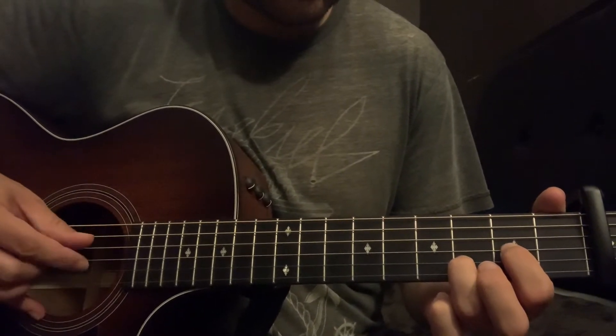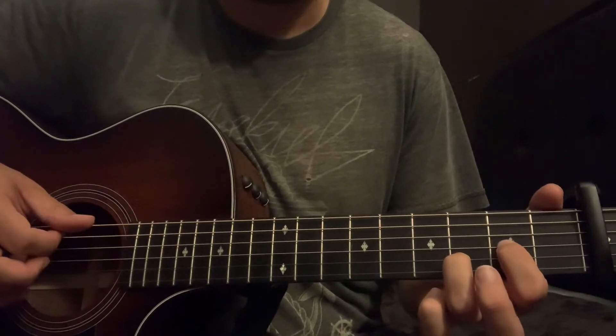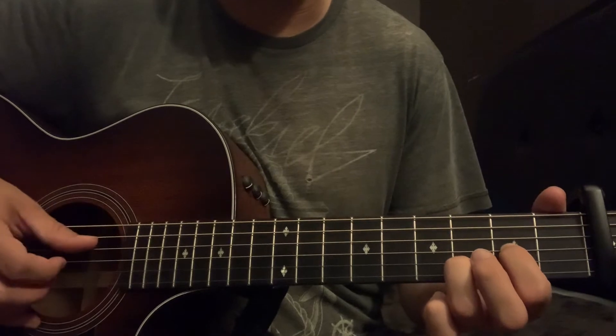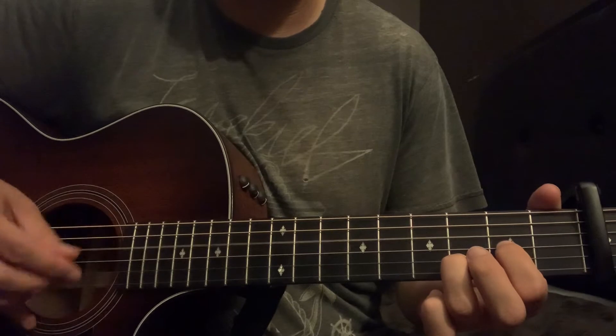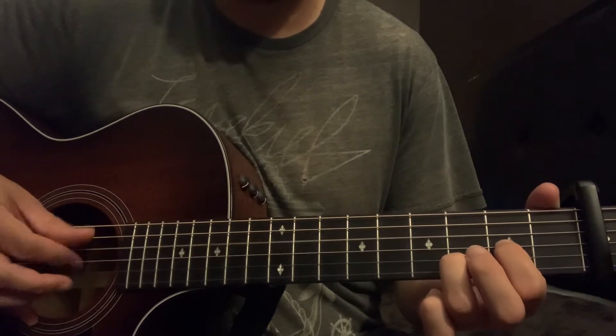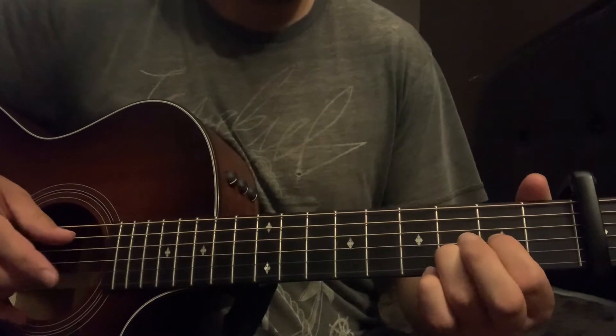Hit that G one more time before transitioning to the next chord, so: D, G, E, B, G. Then you go up to this G chord.